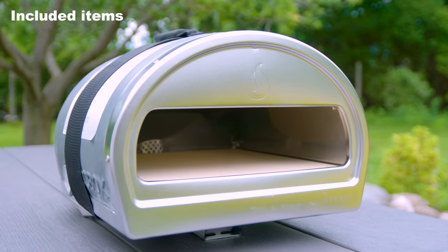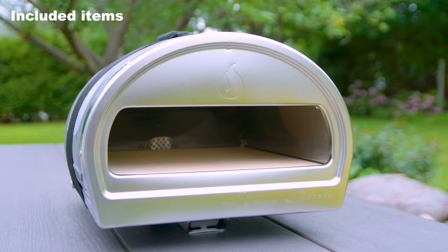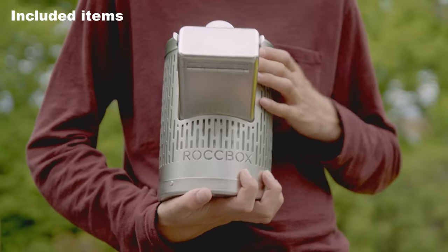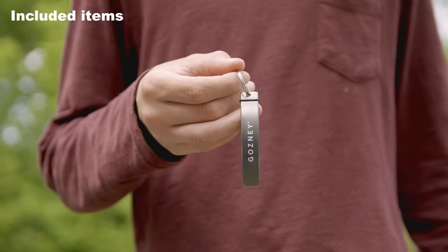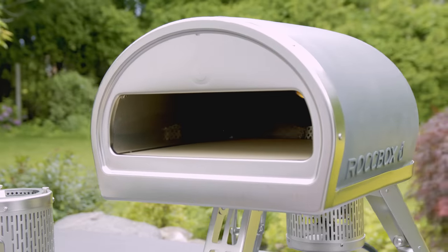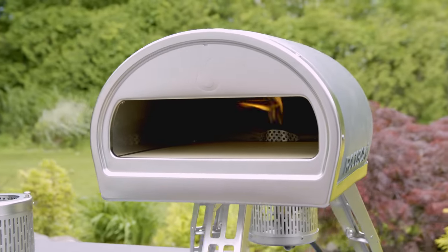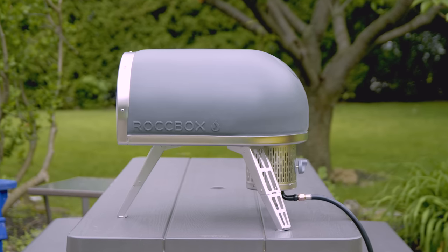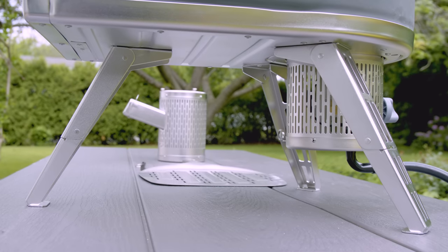The Rockbox comes nicely packaged with the oven itself, a sturdy velcro carrying handle, a pizza peel, gas burner, wood burner, and a bottle opener. The oven is just a solid little tank and everything seems to be high quality and well built. The inside has a built-in stone base with stainless steel sides and upper. The outer skin is silicone and the whole thing comes completely assembled.